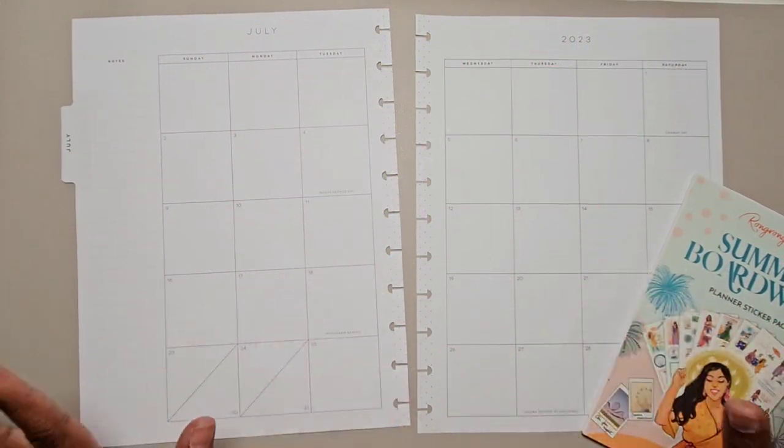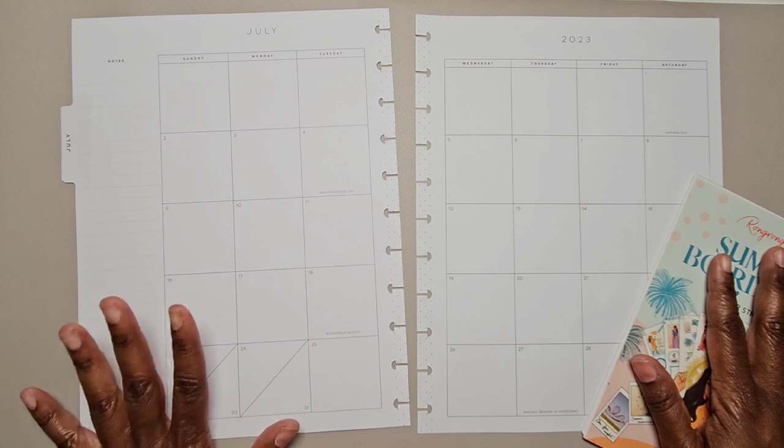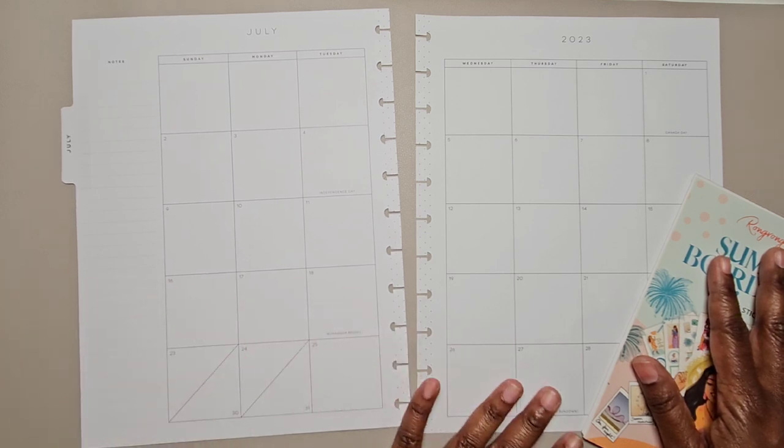Hi, this is Tamika with Pastries Pumps and Pine. I'm here with a plan-with-me video in my Big Happy Planner for the month of July 2023.